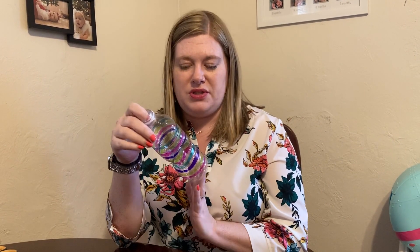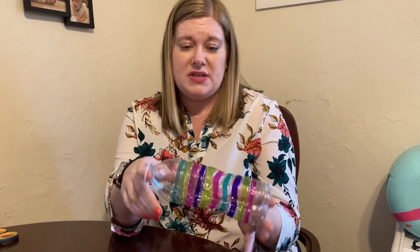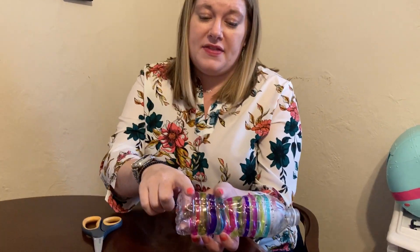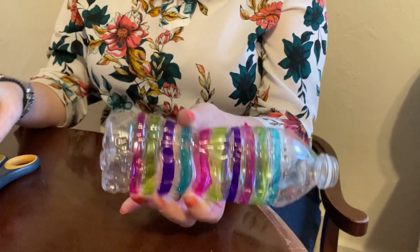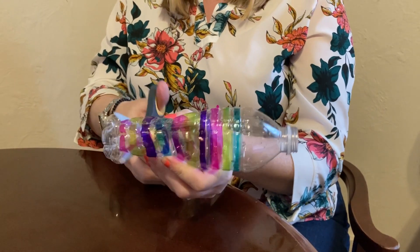The first thing you do is take your label off your bottle and put some kind of design on it. See, I just used some sharpies on here and made a design. Then I'm going to take my scissors and cut the bottom off all the way around, because I don't need that. You can save the bottom — in a couple of weeks I have another craft that you can do with it.